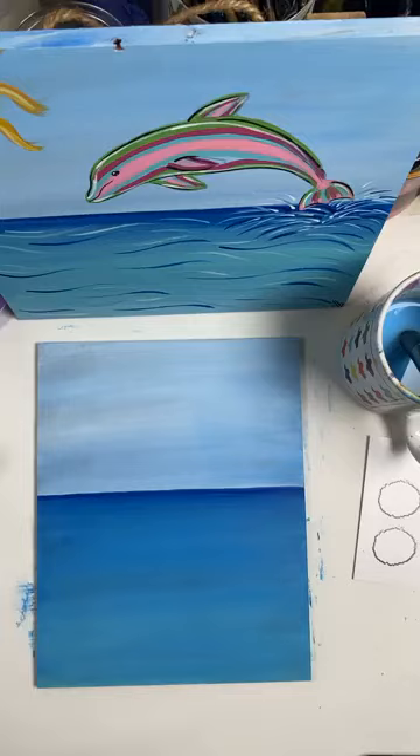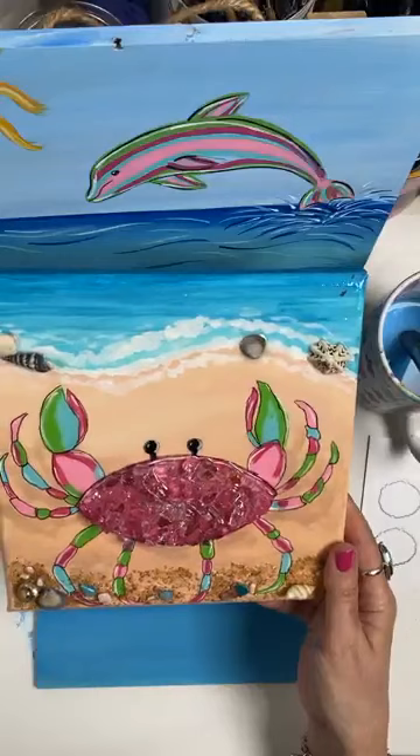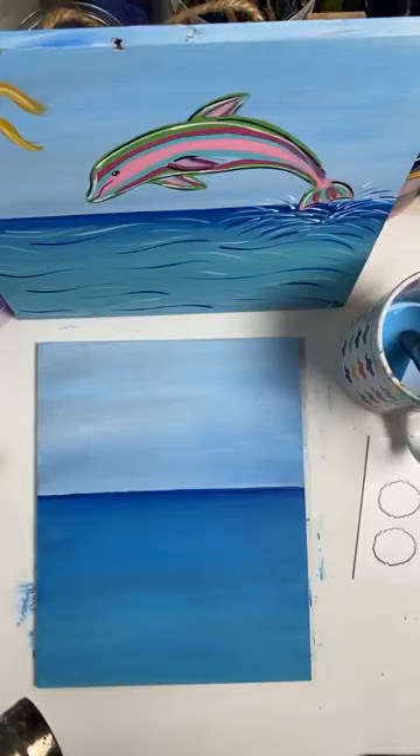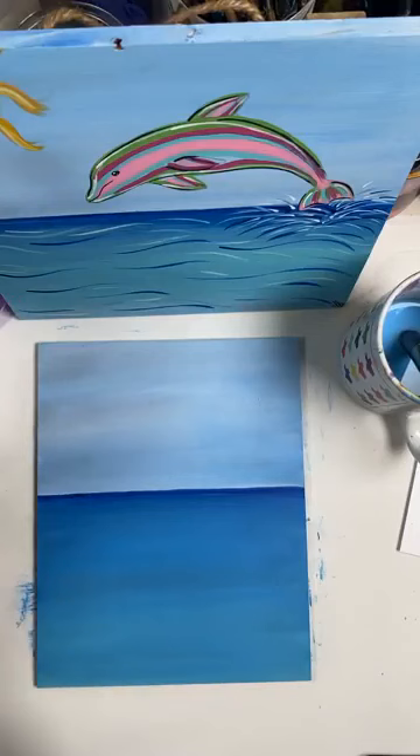Here's my favorite — my happy crab. I called it happy crab because every time I glance over at it, it makes me smile. As you can see, I love bright colors; they literally make me happy. Colorful is just what I do.